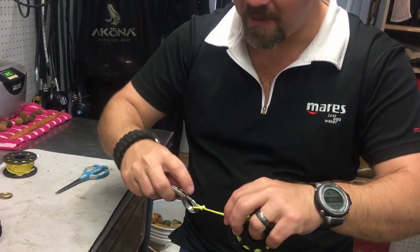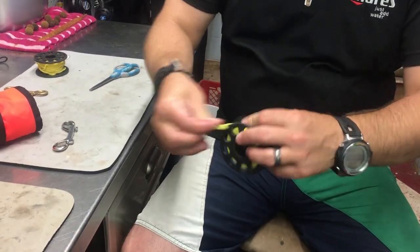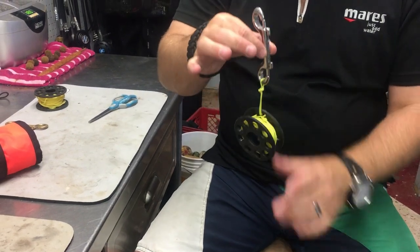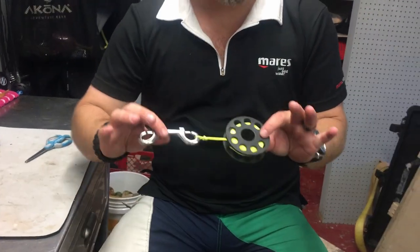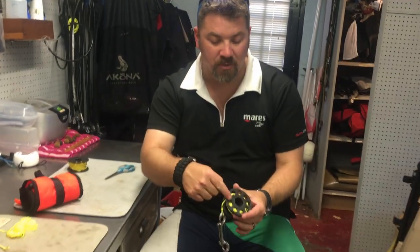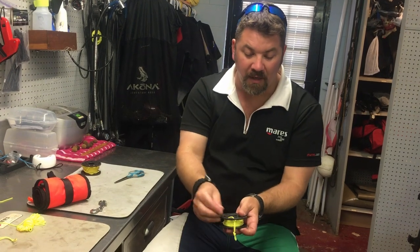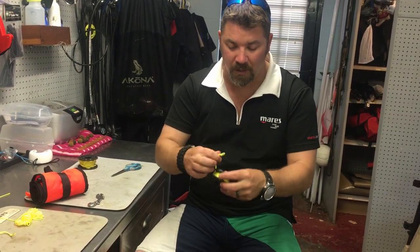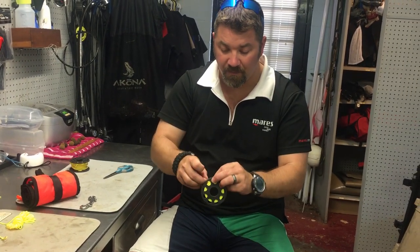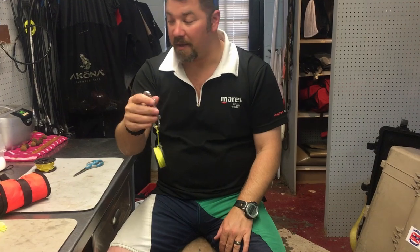Now if you're OCD and you don't like it hanging sideways, all you have to do is take what's left and run it back through the next hole and pull through — and now when you're hanging it on a D-ring or however you plan on clipping it, it's going to stand straight up and down. In winter with really thick gloves I'll only go through one hole because two holes can be harder to loosen. In summer with no thick gloves I'll go through two holes to better secure the reel.